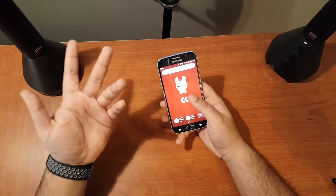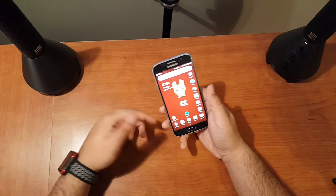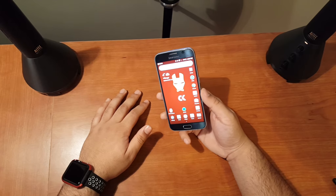One problem I've had with this phone: it's a Sprint variant, so I'm not getting LTE here in Canada. If anyone knows how to get LTE on a Sprint variant phone with Rogers, drop a comment below. It's not a huge deal — I still get 3G — but I did spend $300 so it would be nice to have LTE. I don't really use much data, just WhatsApp, but it would be nice.